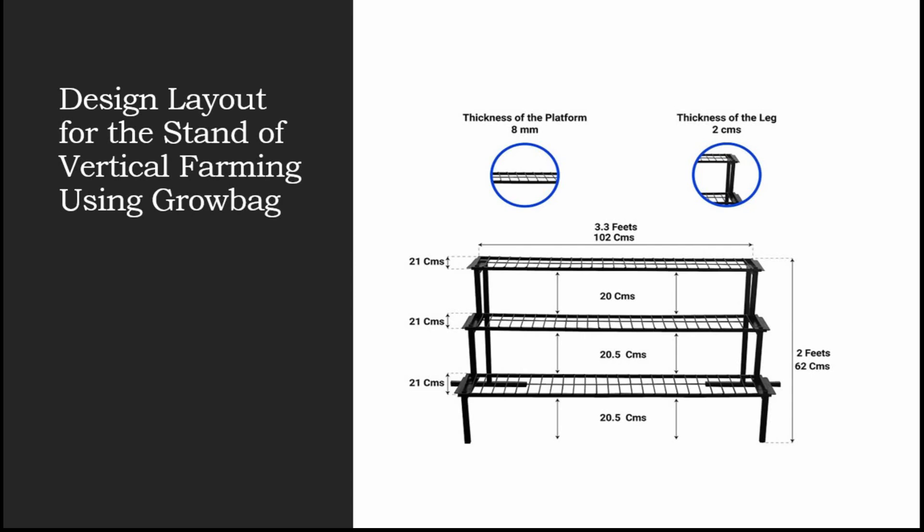Welcome to Jyoti Hydroponics Farm videos. Let's get started to get better at farming. Today we'll be learning about the design layout for the stand of vertical farming using grow bags. Here you would have the option of installing many plants in a small amount of area.